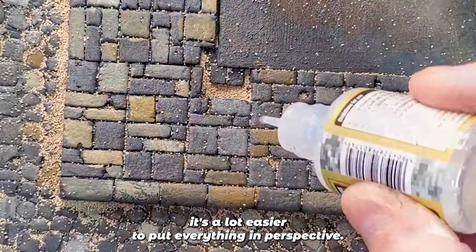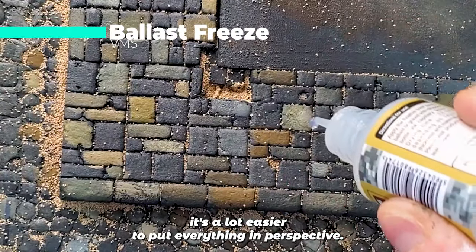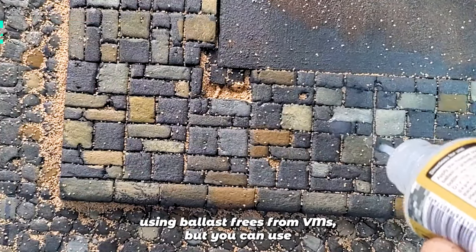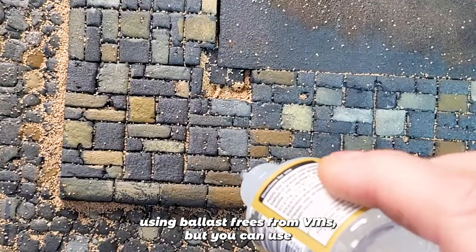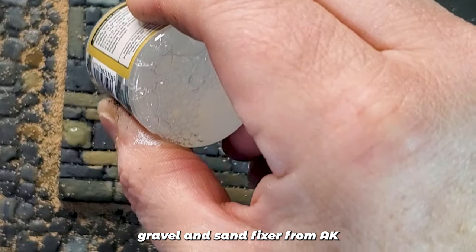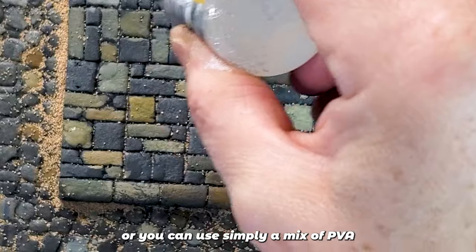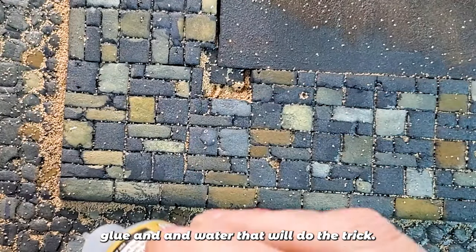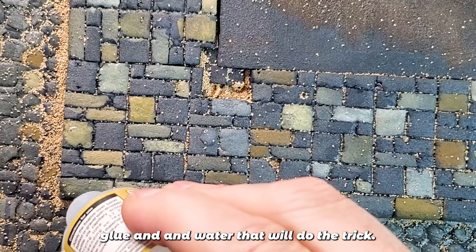To put everything in place, I'm using a ballast freeze from VMS, but you can use a gravel and sand fixer from AK, or simply a mix of PVA glue and water — that will do the trick.